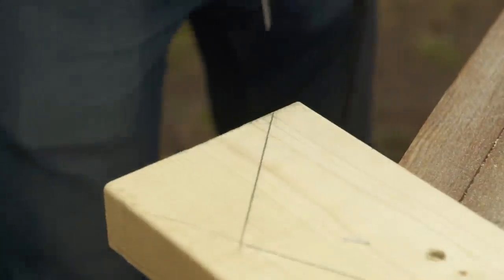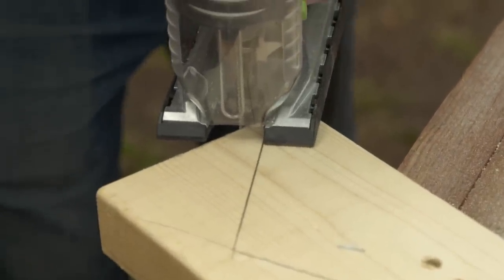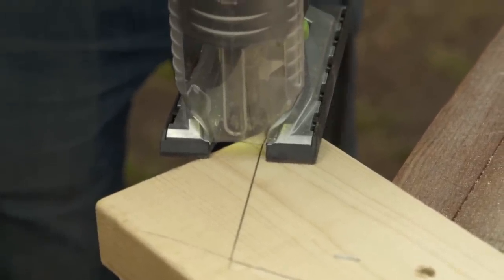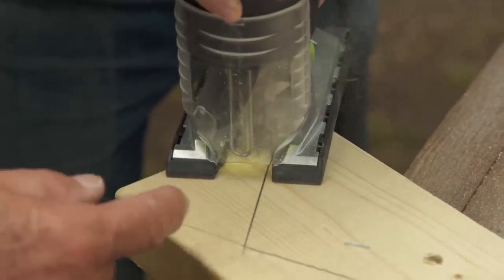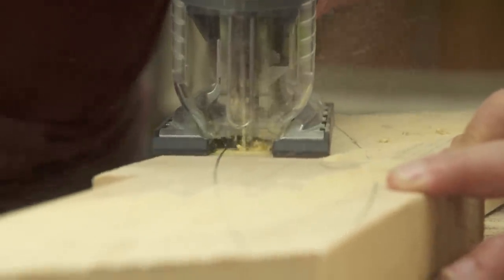What I want you to do now is you're going to cut it with a jigsaw. You're going to stay away from the line about a quarter of an inch because we only want to rough cut it with the jigsaw, and we're going to fine tune it later. When you cut with a jigsaw, you want to make sure that you hold the plate flat on the table so you need to put some down pressure on it.